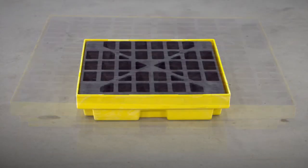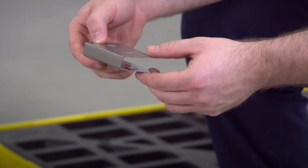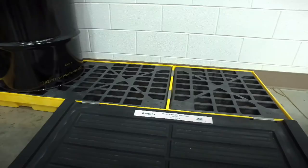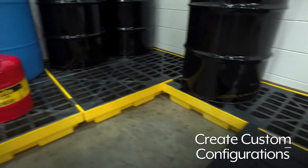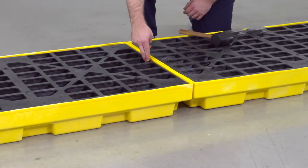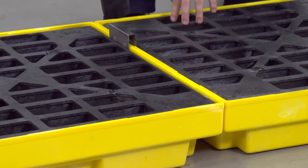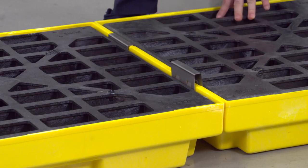ULINE offers a number of capacities that can be used individually or connected together. Using the optional connectors, you can create different workstation configurations to fit your specific needs. Line up the indented rectangular areas of two workstations and use a rubber mallet to gently tap the connector down to connect workstations together.